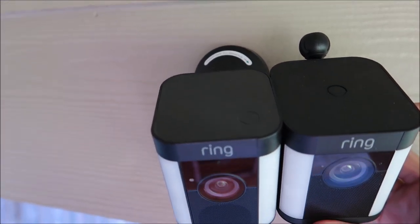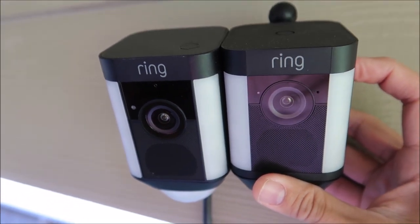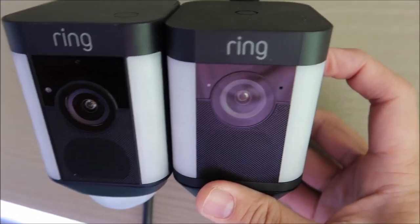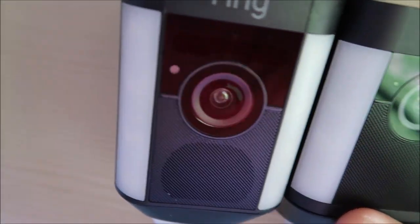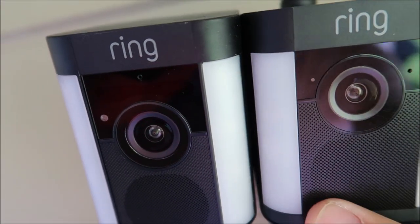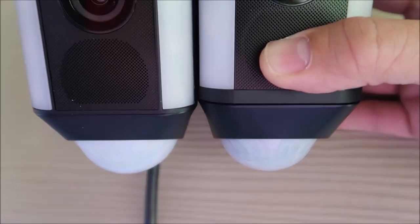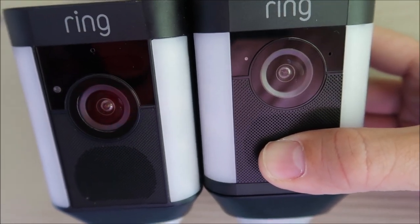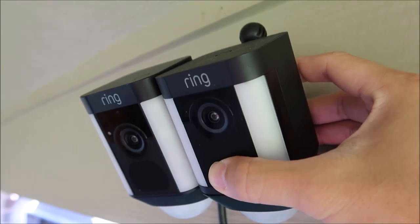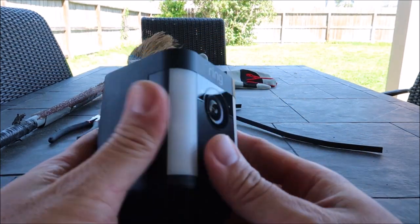On all angles, the battery-powered spotlight camera is a bit wider but shorter, and is longer front to back as compared to the plug-in version. There are no interchangeable parts on both units. It's interesting how Ring separates the manufacturing and assembly of these two products because they look the same at a distance — only when you compare them side-by-side do you notice the difference.